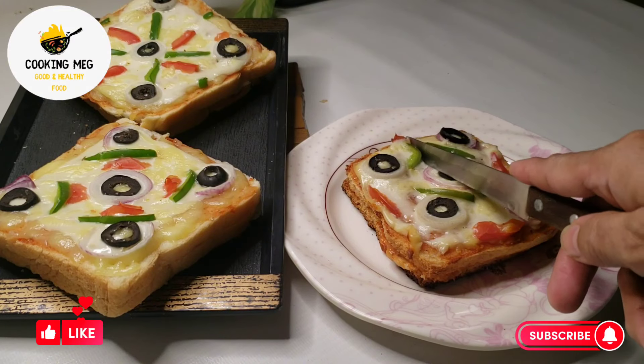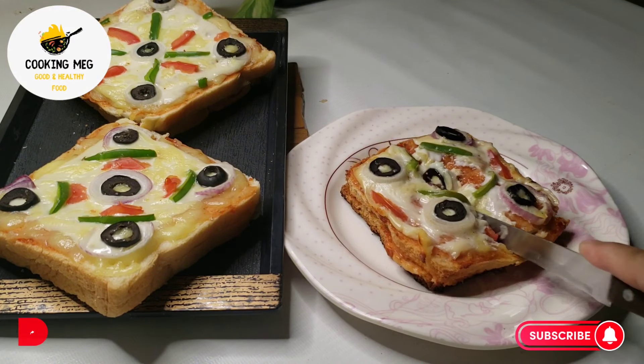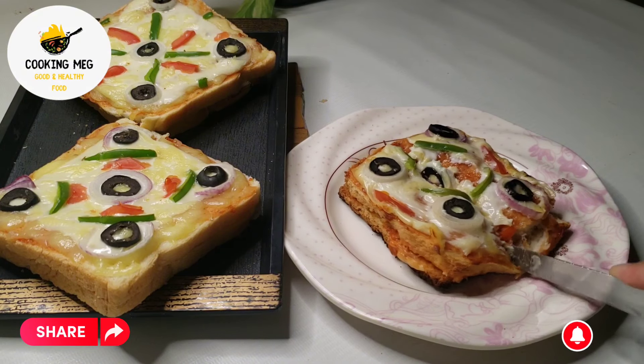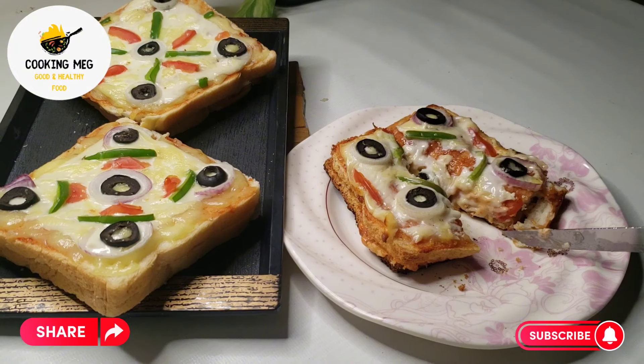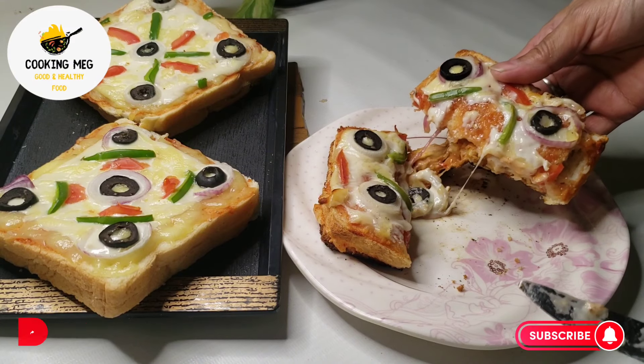If you eat it, it will not just taste like a sandwich — as we eat loaded pizza, the same taste will be there. Hopefully you will enjoy the sandwich, especially the cheesy lovers. They will be very happy with it. Try it!